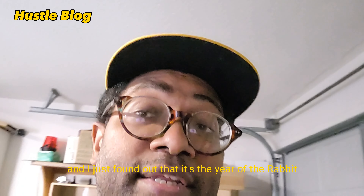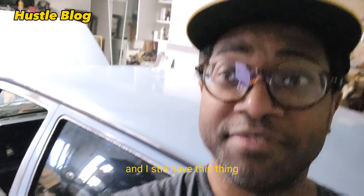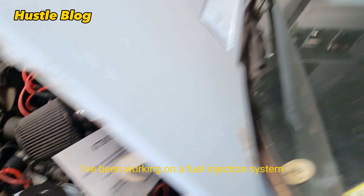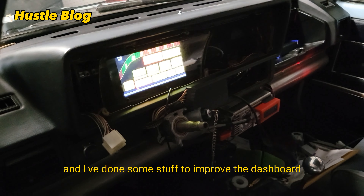2023 is here and I just found out that it's the year of the rabbit, and I still have this thing. I've been working on a fuel injection system and I've done some stuff to improve the dashboard.